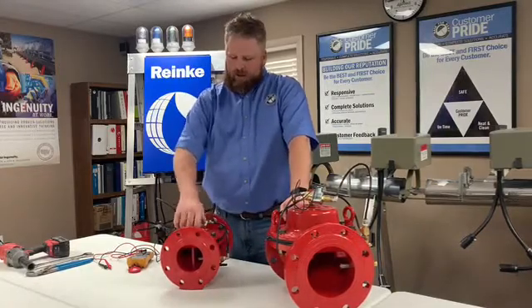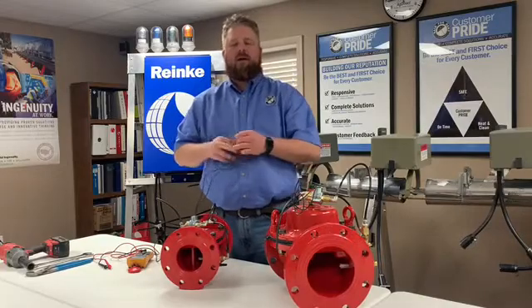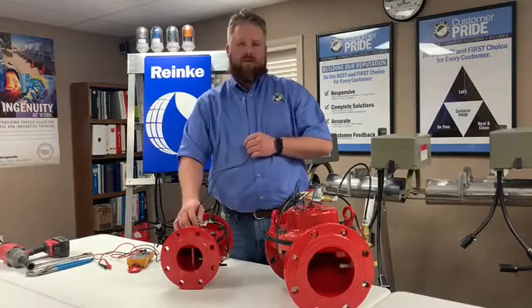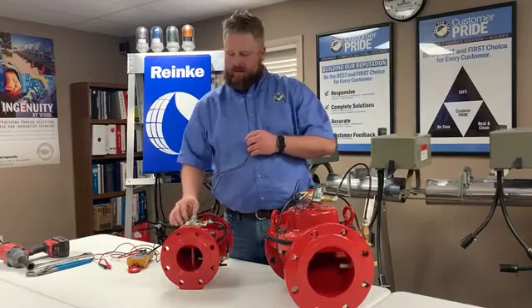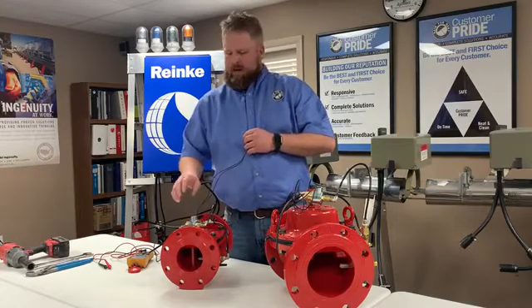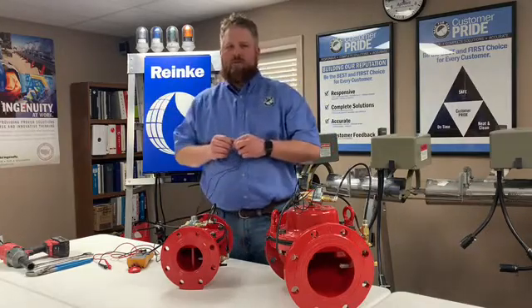Once you've gotten that open and you know that you have water flowing in and it's still not working correctly off of your pivot panel, we want to take a look and diagnose if it's the Skinner valve. The Skinner valve is just a normally open, normally closed contact that runs through the switch of the electric valve. It is electronically controlled, usually by your pivot point, but can be controlled by other means as well.